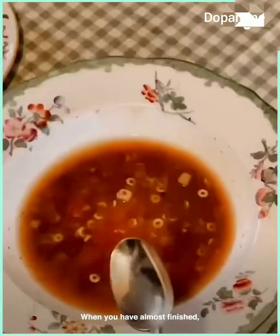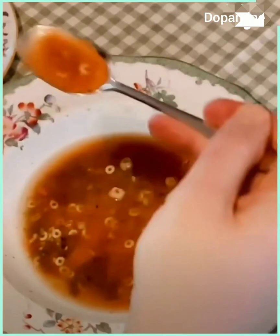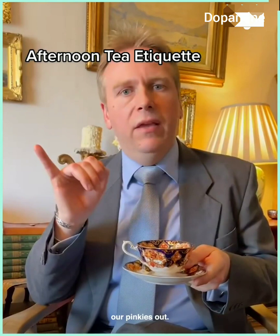When you have almost finished, you may then tilt the bowl away from you and carry on getting the last drops of soup. Ladies and gentlemen, when taking tea we do not stick our pinkies out — there is no need for this. Pinkies in.